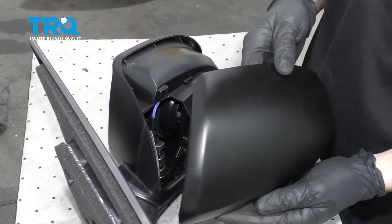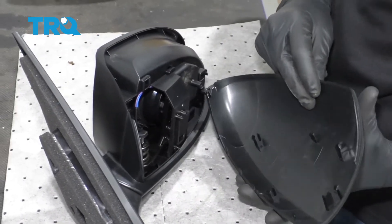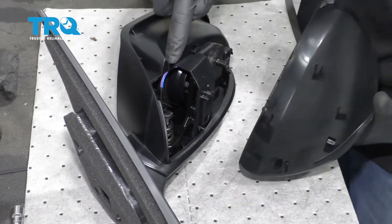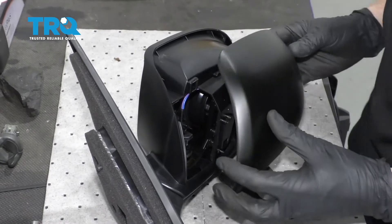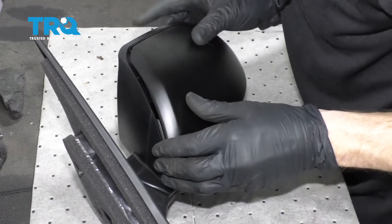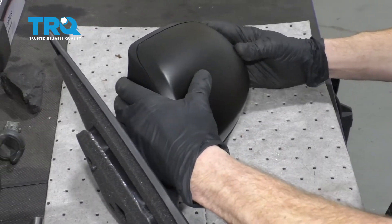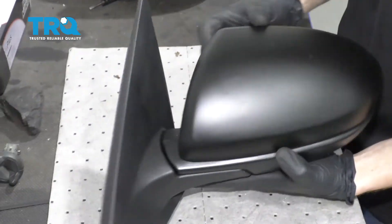Now it's going to be time to get our cover onto the new mirror, whether it's the old cover or even the new cover — essentially it's going to be the same thing. You want to pay attention to your little push clip areas and make sure that they line up with their corresponding holes on the mirror itself. Once you feel as though it's lined up decently, go ahead and give it a nice little push in, listen for a click, and then double check to make sure it's all the way along the edges.